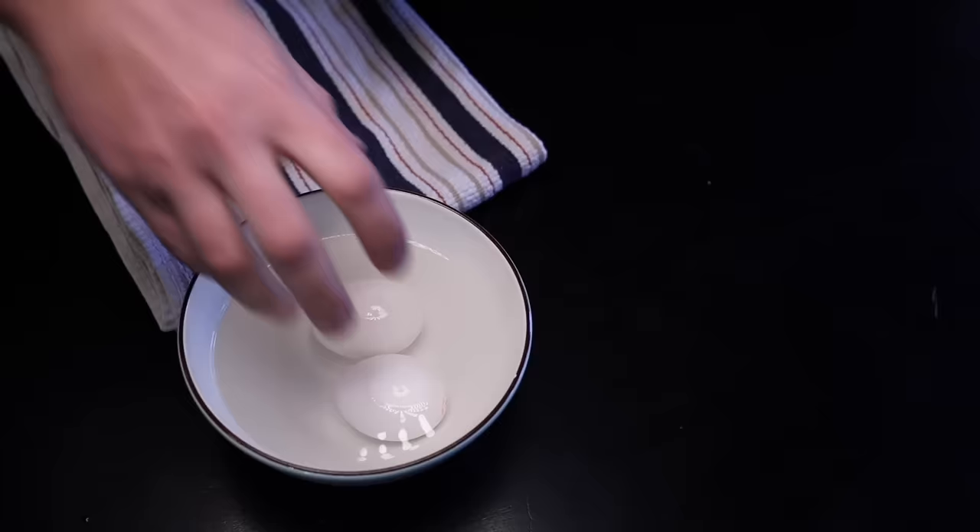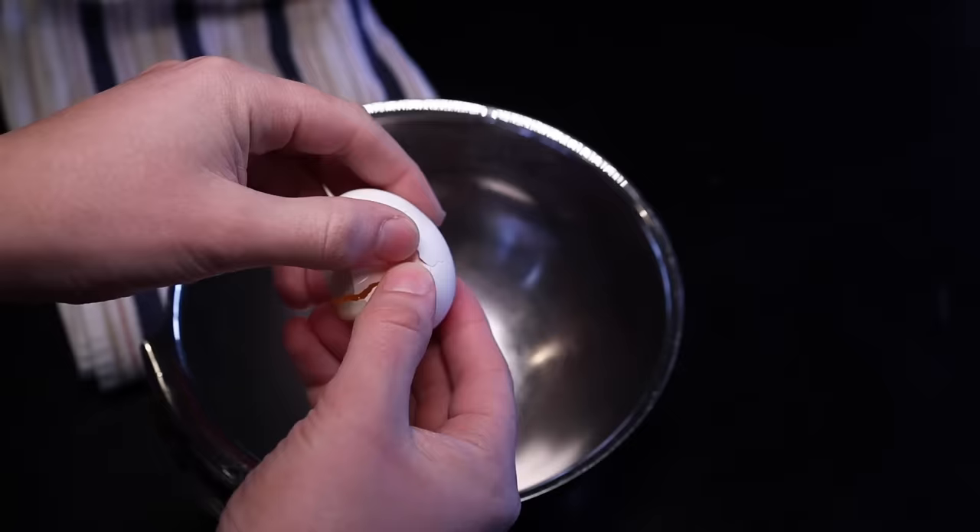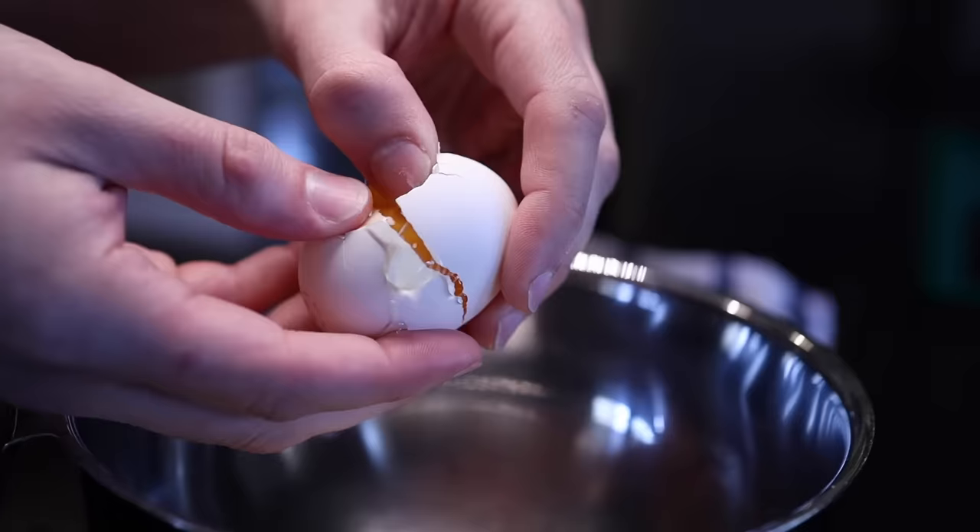You can separate the eggs however you like. I just like to crack the shell and then pass the yolk between the two sides until all of the whites ooze out into a bowl underneath. It's a little bit dangerous, because if you puncture the yolk and any of it falls into the whites, you're gonna have to start over, but this is the method that dirties no additional dishes.